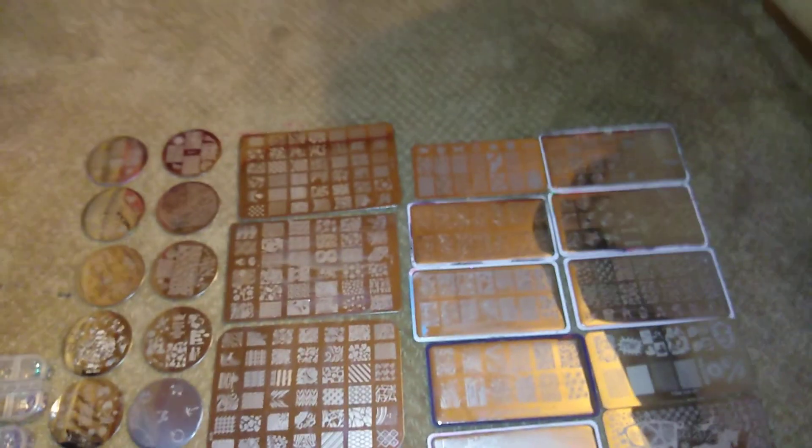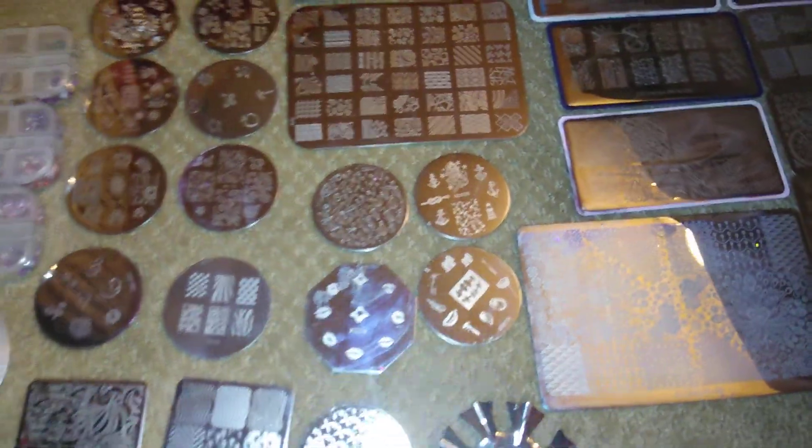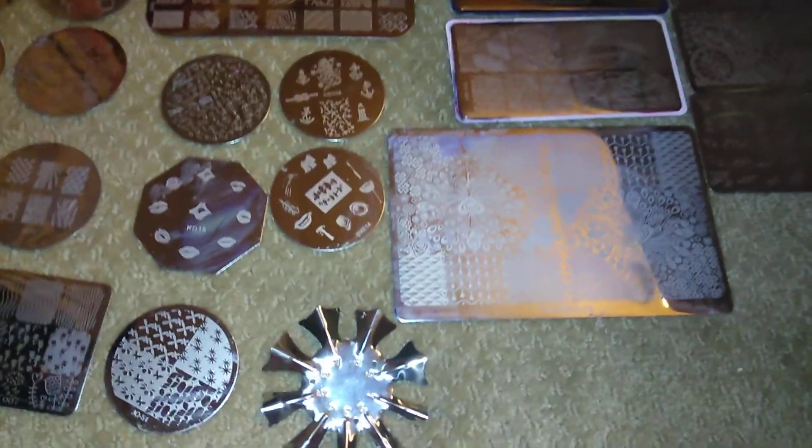Next thing I want to show you — the next giveaway is going to be these plates, which I'll show you one by one, the mochi stamper, and some of this stuff here. I'm not really sure right now how I'm going to do the plates, I'm just so confused right now. I'll figure that out, but for now I just want to show you what the giveaway is going to be — the next two giveaways, split into two giveaways.